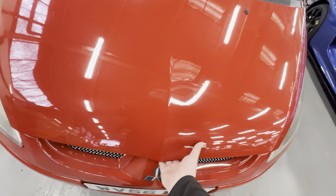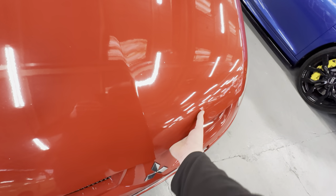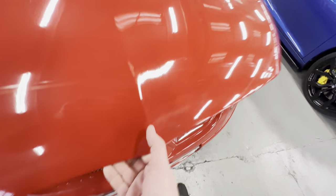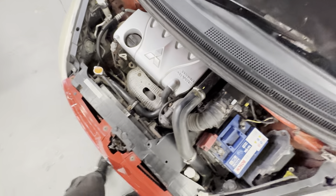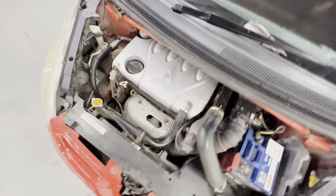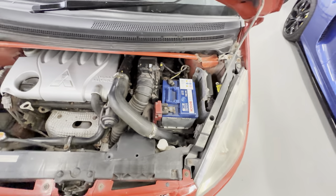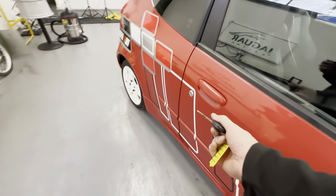Under the bonnet you've got that 1.5 litre turbo, which I'll show you when I can find the catch — there we go, got the bonnet pinned up. That's the 1.5 litre turbo, front wheel drive, manual gearbox, which has been driven to us as well, which is always good. Nice and clean and tidy in there. We'll get it fired up.